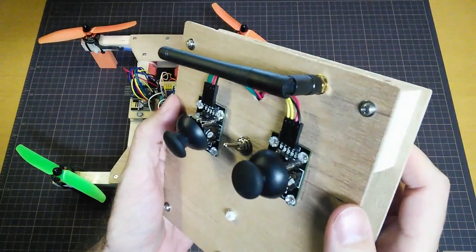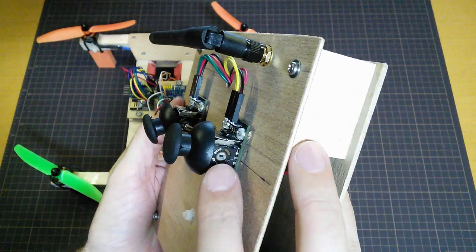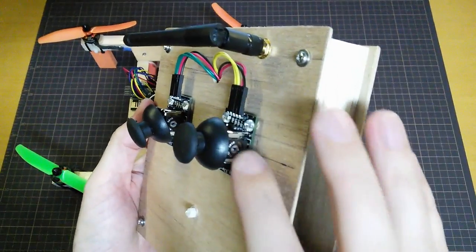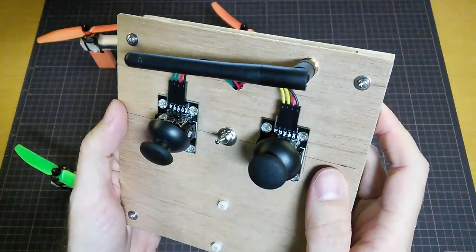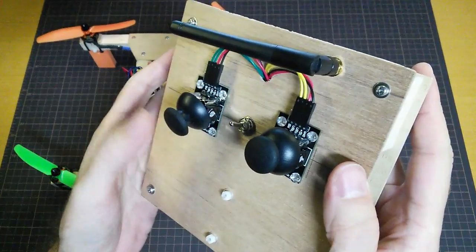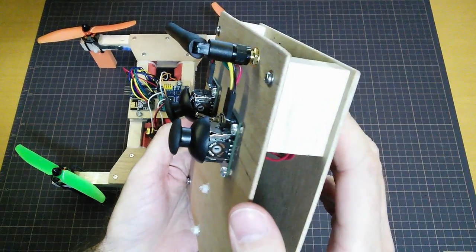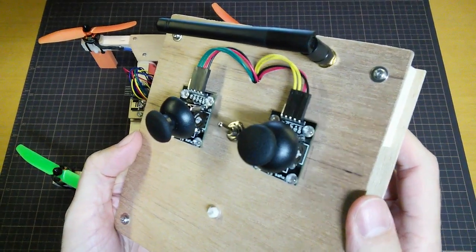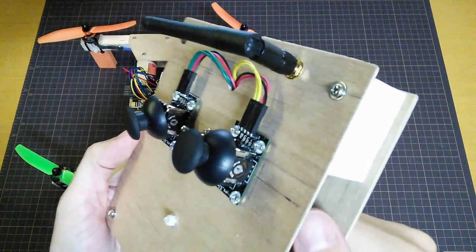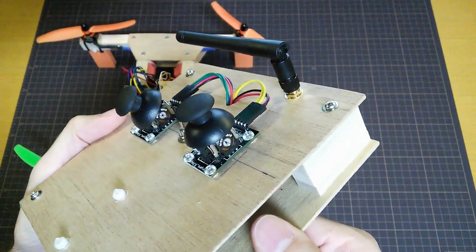But I think the problem comes back to these potentiometers and the horrendously large dead zone that they have. I know I've gone on about this quite a lot in this video series already, but really that is a huge problem. In fact I think I'm actually going to have to backtrack on using these joysticks altogether. I think they're just going to be totally unsuitable for what we're trying to do. So I might have to look into finding something better and maybe have to spend a little bit more money.